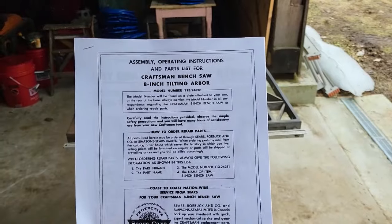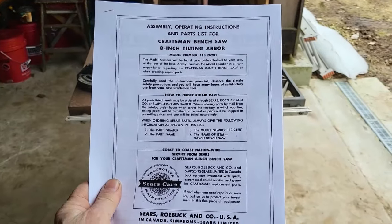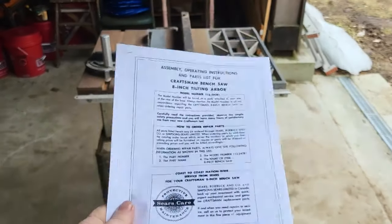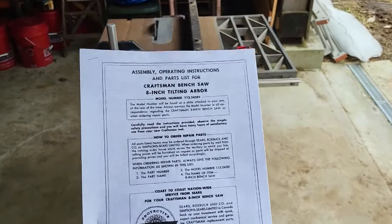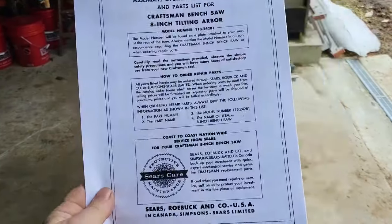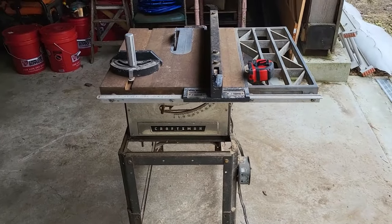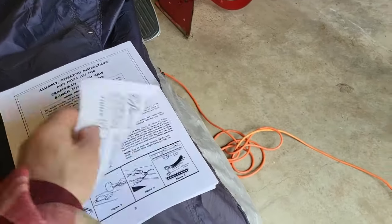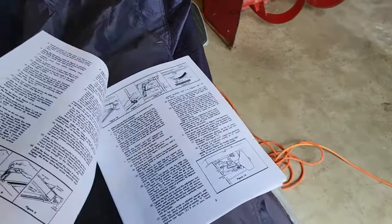I did print out a new operating manual — printed it out yesterday. Modern technology is fantastic sometimes; I found it online and printed it. I think I have the original instruction manual somewhere filed away with other owner's manuals for tools and appliances, but I couldn't find it last night. The printed copy includes instructions and an exploded view of all the parts.